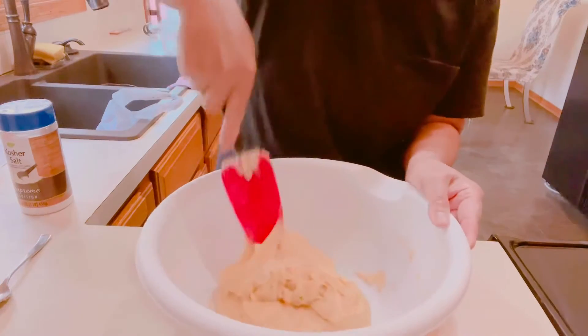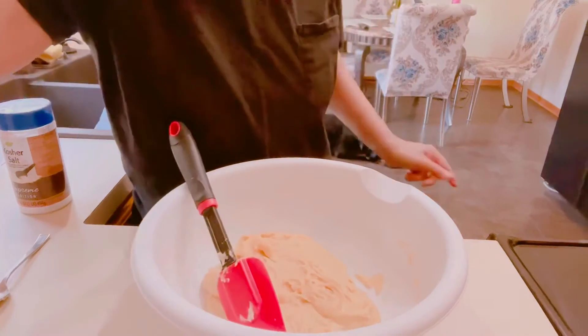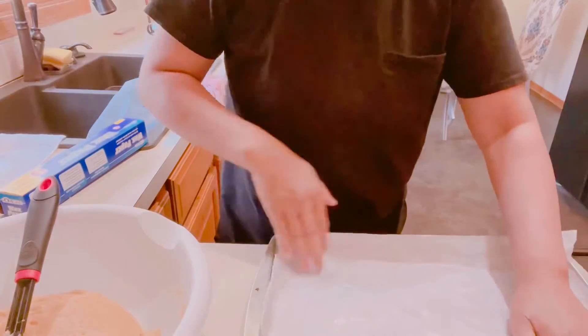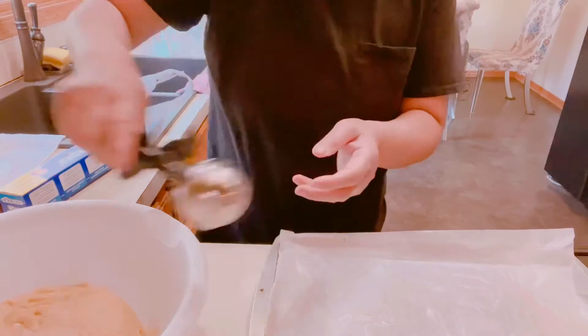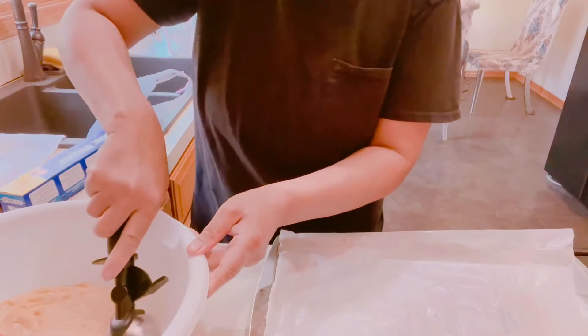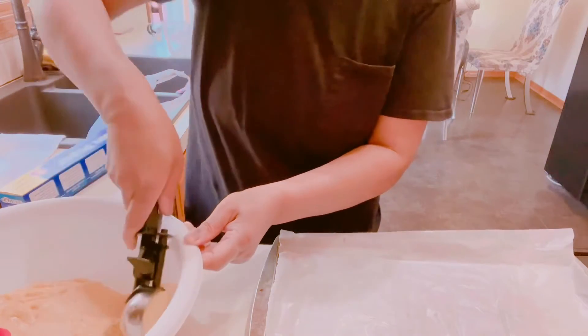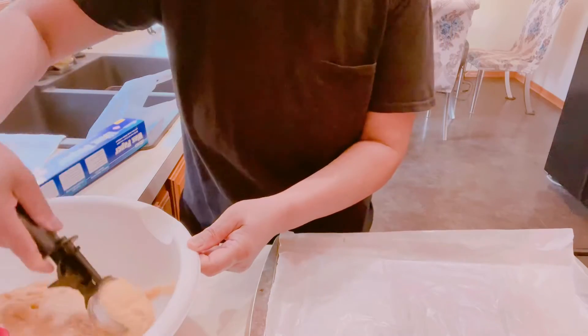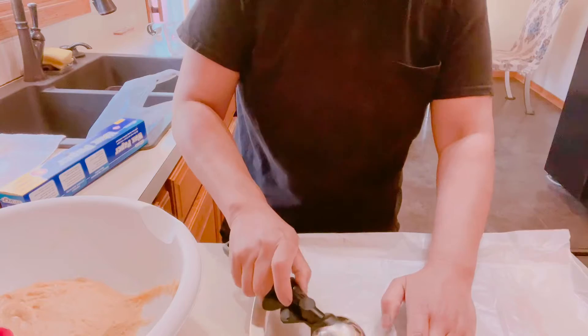So we're going to get our ice cream scoop to portion the dough. Our oven is ready, so make sure the cookies are uniform and evenly spaced.